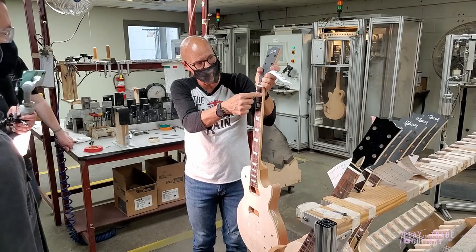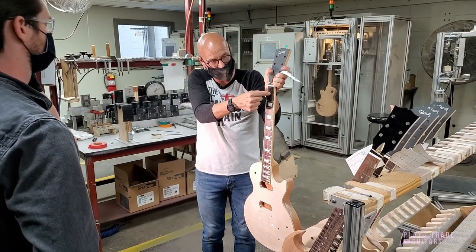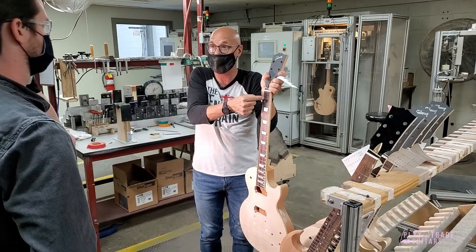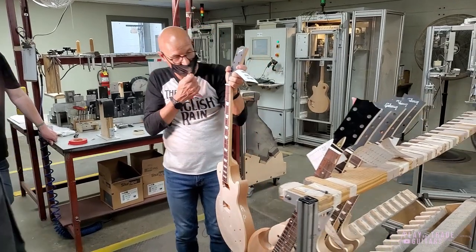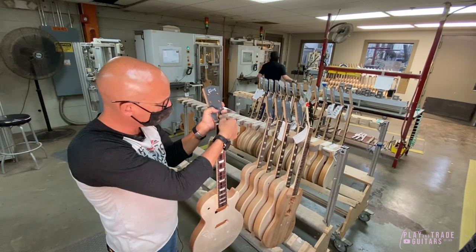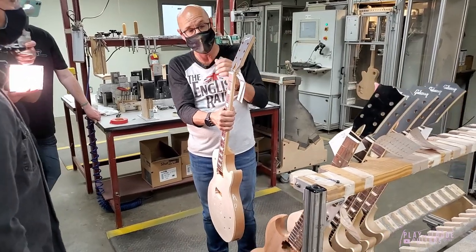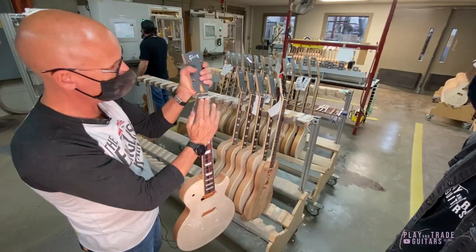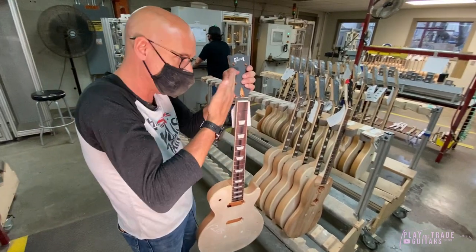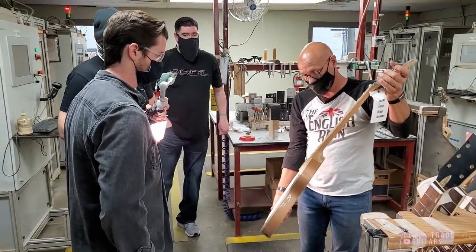Then it comes back one at a time and it might take a thousandth off of this side, maybe two-thousandths here, maybe skip the middle and come back and take three-thousandths here — so it's basically perfect by the time it's done. It does that to every fret. Lastly, it'll slot the nut to ensure all strings are on center with that neck. It just saves time, and then when we get into final assembly, the adjusters will do the final shaping.